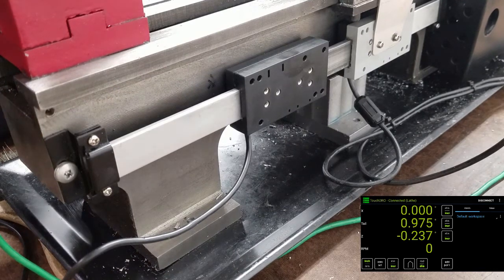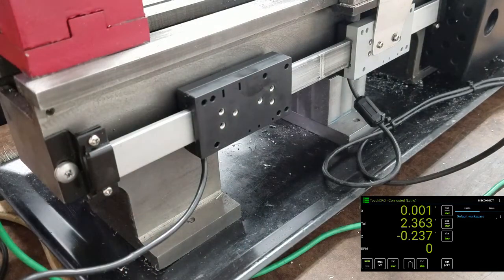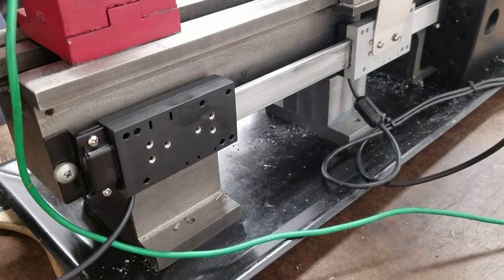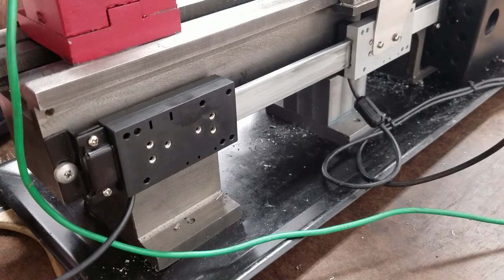The last step is to build a bracket that connects the base of the tailstock to the reed head. A big consideration, given that this is such a tiny lathe, is that I often remove the tailstock just for more room. So this bracket for the DRO reed head needs to be pretty easily removable, but also solid when connected, and out of the way when it isn't.